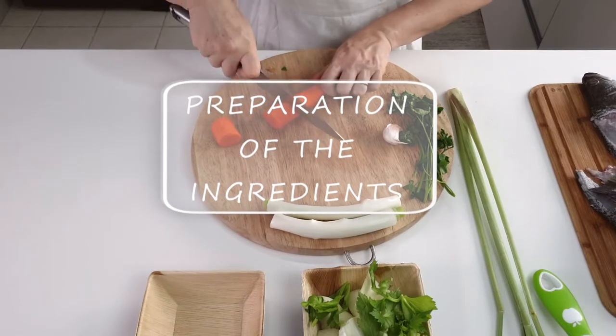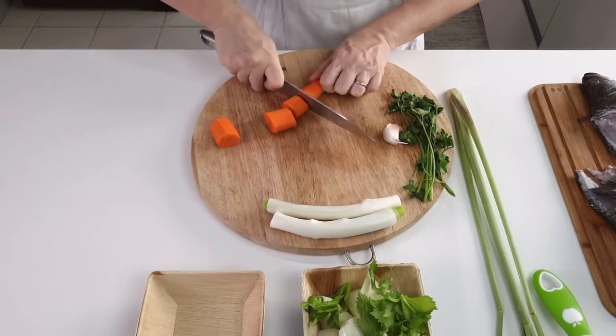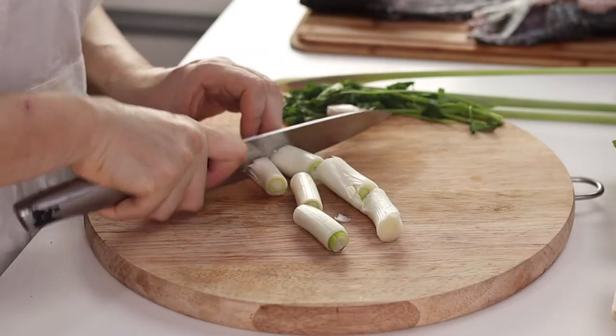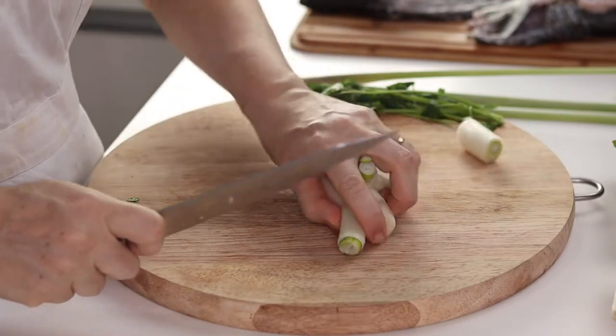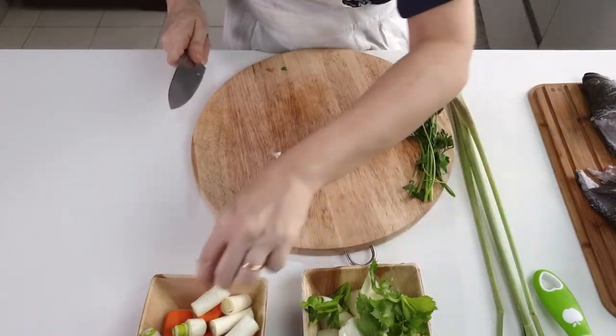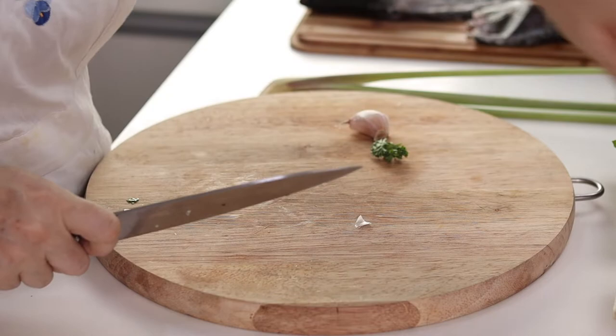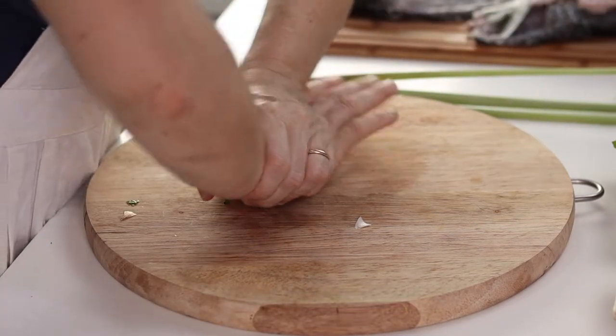Let's start preparing the ingredients. Clean and cut a carrot, a celery stalk, half an onion, a leek stalk, some parsley, and a crushed garlic clove. These are the traditional ingredients in the Italian fish stock.